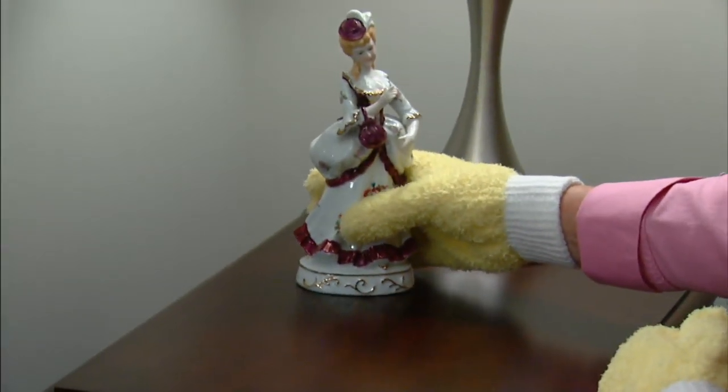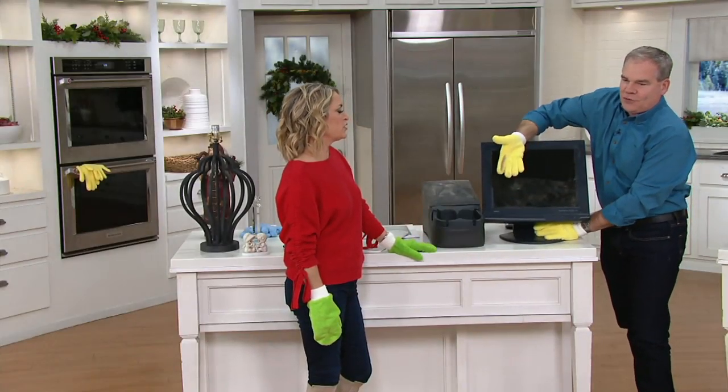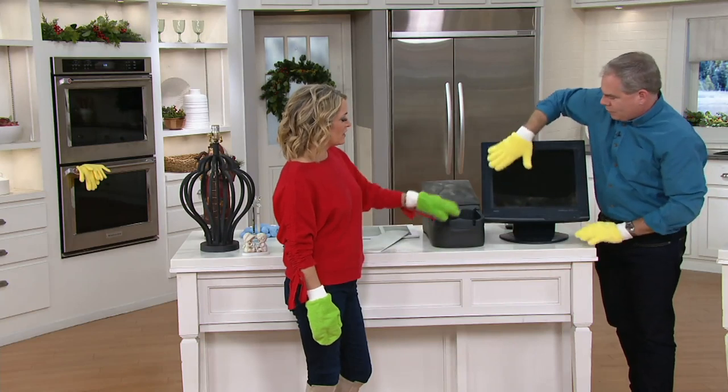It's a whole house cleaning kit. I've got small hands — they fit on me. You've got larger hands — they fit on you, so it's easy. The ever-smudged and dirty electronics — they do an incredible job. Once that dirt is on there, it grabs, it lifts, it traps. Notice it's not falling off.